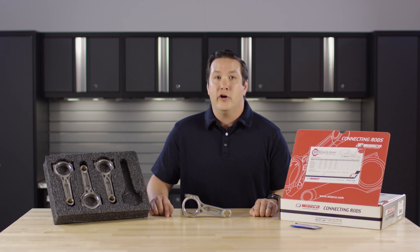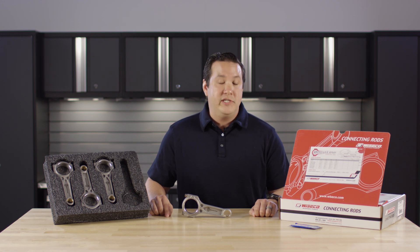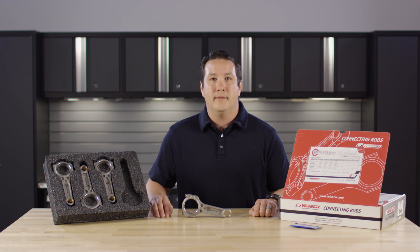For more information on Boostline products and for the Mitsubishi 4B11T, visit blog.boostlineproducts.com or to purchase, boostlineproducts.com.